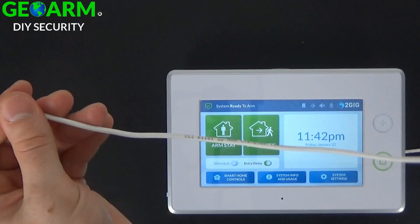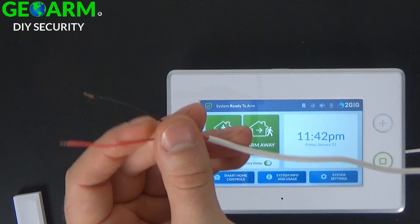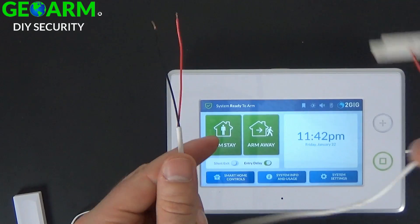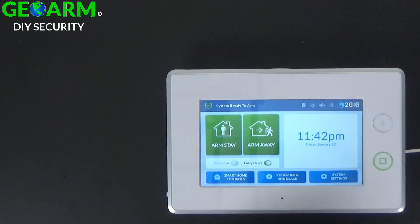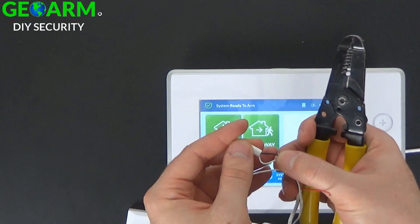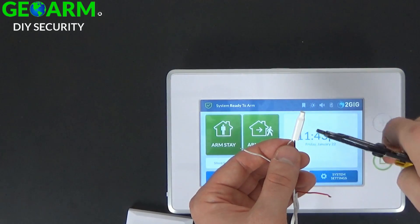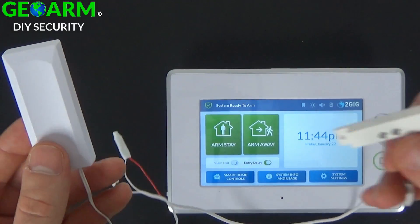This is a perfect application — you can even double up on some of these if you have them already, and have them run into the contact. On the opposite end of the hardwired contact, you're going to take beanie connectors and link the hardwired contacts to the wire lead of the wireless door window contact. Twist them together, insert into the beanie connector, and with a pair of wire strippers use the little endings to seal up the beanies. Squeeze to make sure they're in there good. Now those are secure — you have your wireless contact tied to your hardwired contacts.